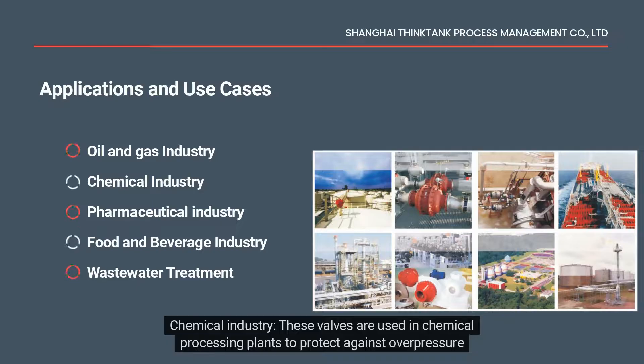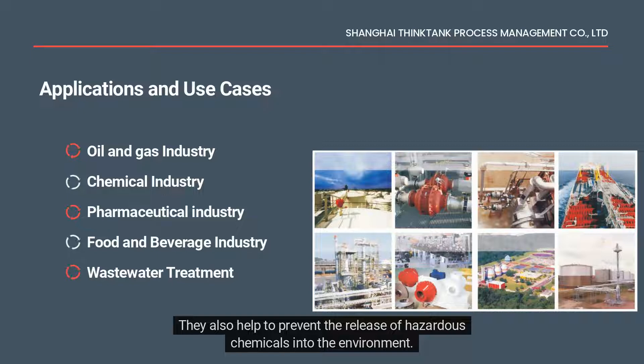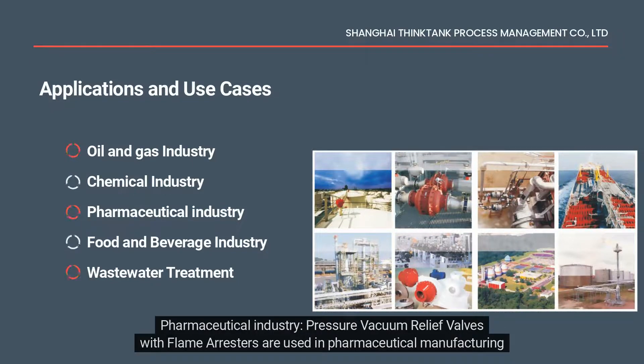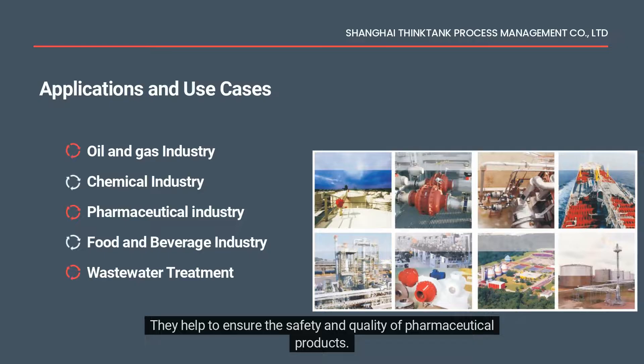In the chemical industry, these valves are used in chemical processing plants to protect against overpressure and vacuum in reactors, distillation columns, and other equipment. They also help to prevent the release of hazardous chemicals into the environment. In the pharmaceutical industry, pressure vacuum relief valves with flame arrestors are used to protect against overpressure and vacuum in reaction vessels, drying ovens, and other equipment, helping to ensure the safety and quality of pharmaceutical products.